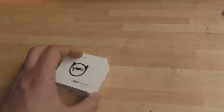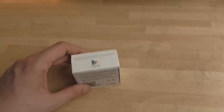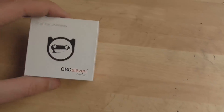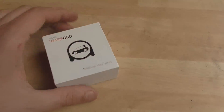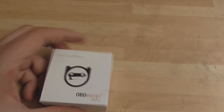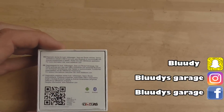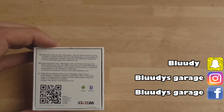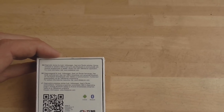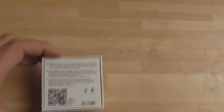This is the little OBD11 box. No recycling stuff on the side. Download your free application from Google Play Store — that's what it says. Underneath, a bit of jargon: diagnostic device for Audi, Volkswagen, SEAT and Skoda vehicles. Device connects to the vehicle's OBD2 port and uses Bluetooth to communicate with Android smartphones or tablets. Works only with OBD11 application. For more information visit obd11.com.